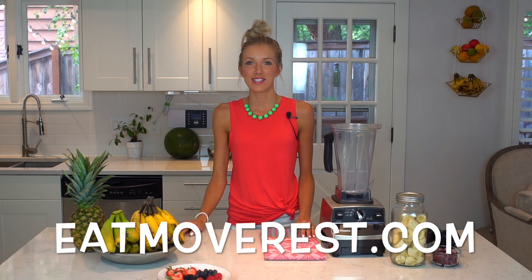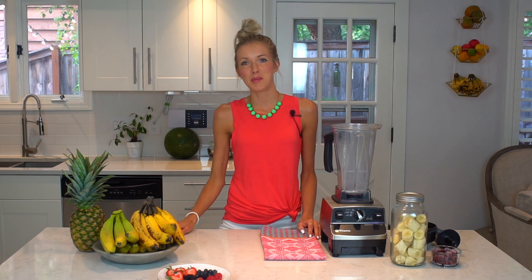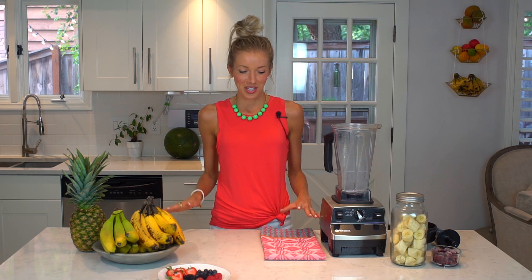Hi guys, I'm Erin. Many of you probably know me from my website and blog, Eat Move Rest. I recently decided to start filming some YouTube videos for friends, family, and followers, trying to teach people how to eat, move, and rest better. If you're curious about what Eat Move Rest is all about, you can check out the intro video that my husband Dusty and I put together, outlining who we are and what we do.